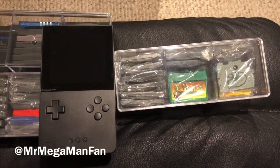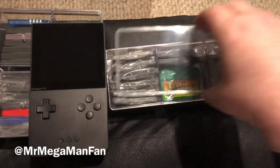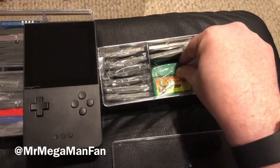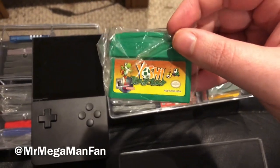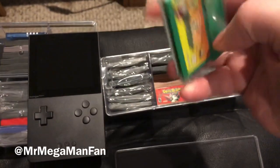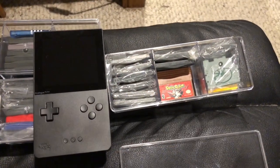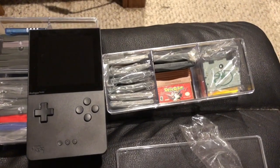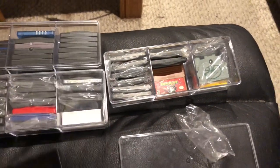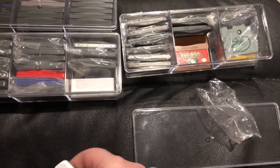Hey there folks, it's Mr. Mega Man Fan, and I feel like trying out some more things with the Analog Pocket, so it's exactly what we're gonna do. Let's start out with Yoshi Topsy-Turvy, a game with a motion sensor built into it, so this should be a good test case for Analog Pocket being able to handle weird Game Boy Advance games, but we won't stop there — I'll try several others too.